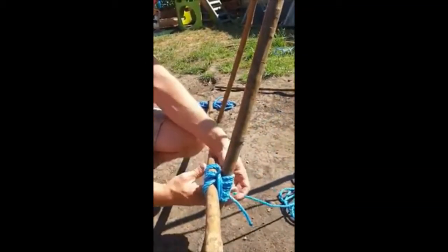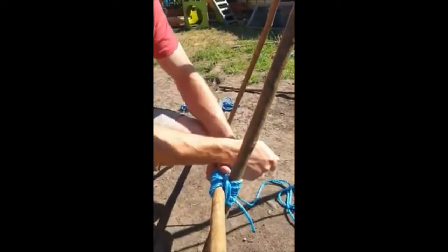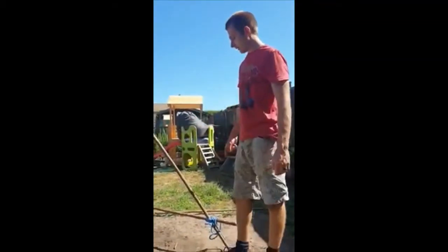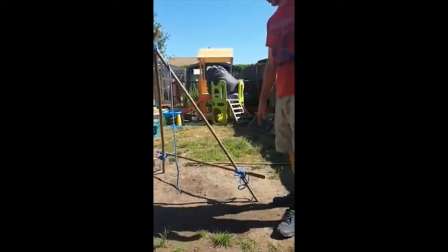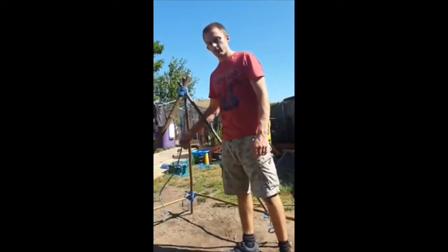Right, so we are done with this bit. I have tied up my ends — I have put a sheep shank in that one and I have just put a knot in that and looped it over just so they are not dangling. I have left this bit dangling because I am going to use that later on.